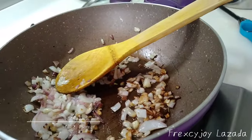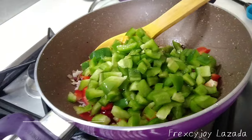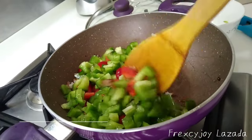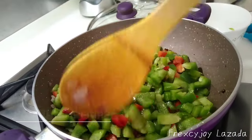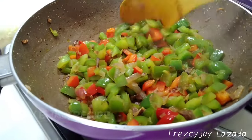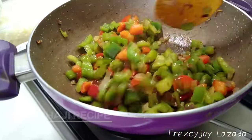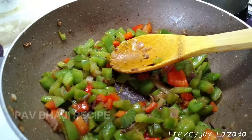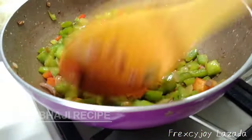Let's go to put the capsicum chop. Stir it up until this one is fully cooked. Now you can add some salt. I already added salt, that's why I just stirred it in.